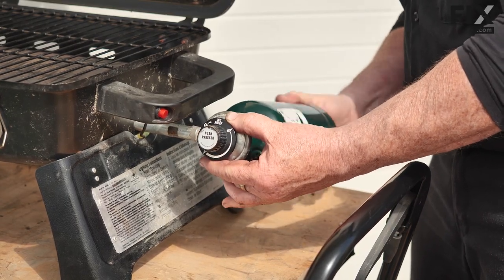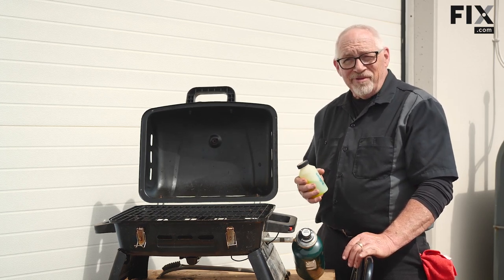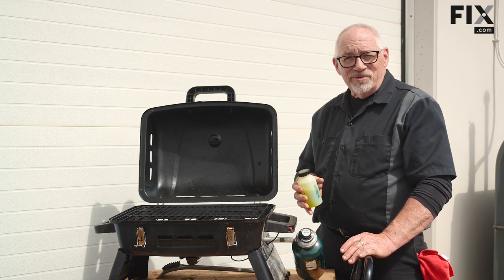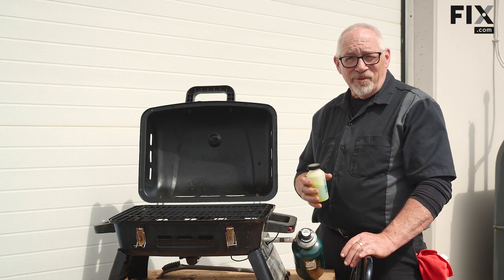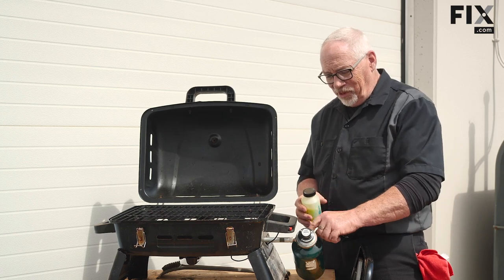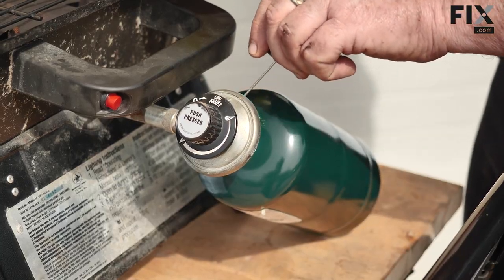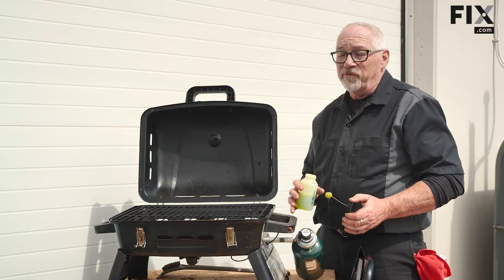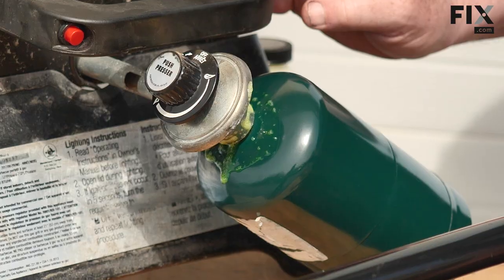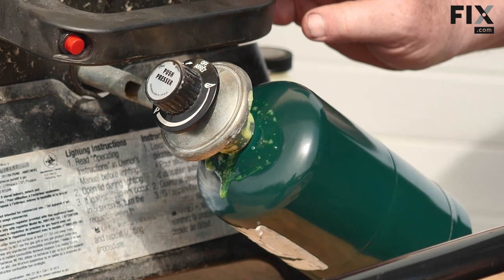I have some leak test fluid here that I use for checking gas joints — very expensive, but you don't need that. Dishwasher liquid soap with a little bit of water mixed in a glass works just fine. Just pour a little bit over where the bottle connects, and if there's any leak it's going to blow a nice bubble for you. If you see a bubble, you've got trouble; no bubbles, no troubles. This one looks good — there are no bubbles, so I'm comfortable to fire this up.